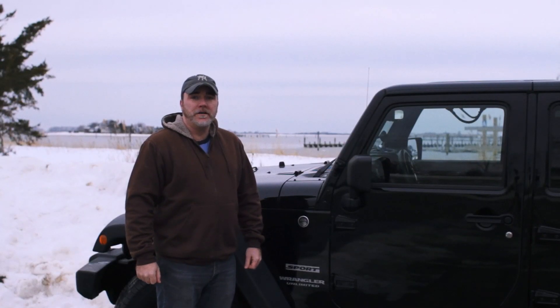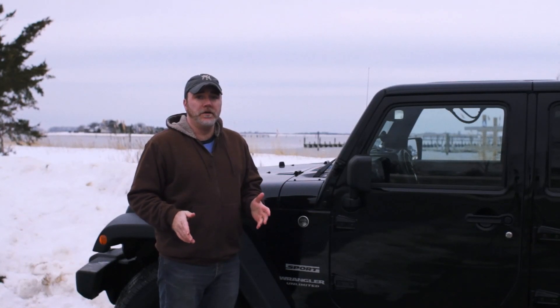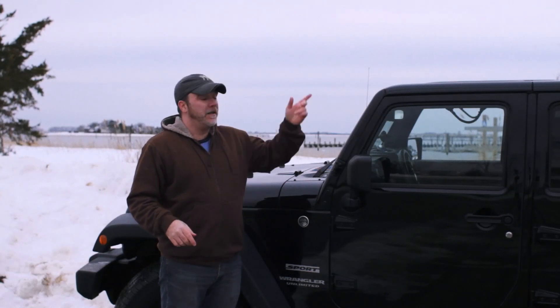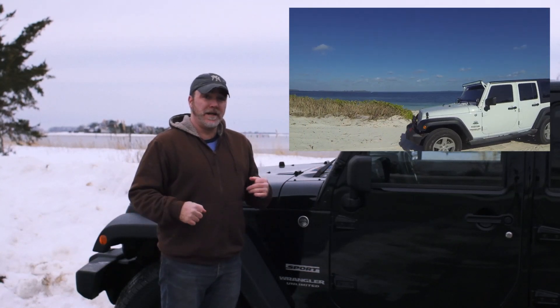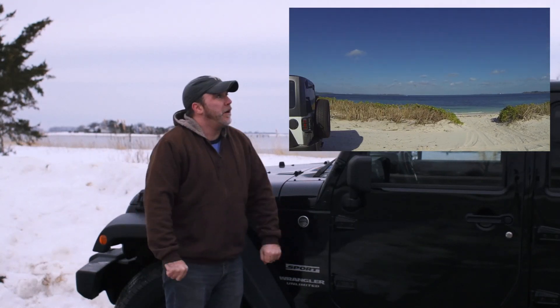Hey guys, Tom from How to Wrangler here. I want to do a quick video to introduce you guys to a new buddy that I met who's doing some really great videos on Jeep mods on YouTube. His name is Dex. He's down in the Bahamas. I'm here in Connecticut freezing my ass off. Dex, why don't you introduce yourself and tell us a little bit about that weather down there.